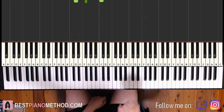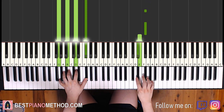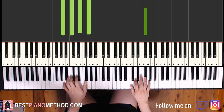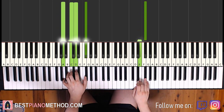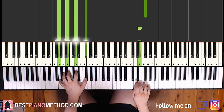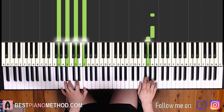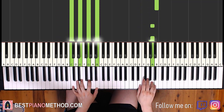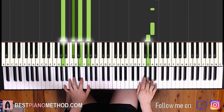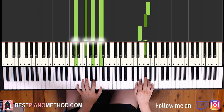Back to back, all four parts will be played like this. And then you repeat it.